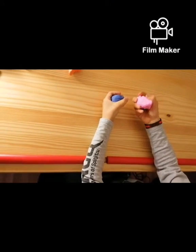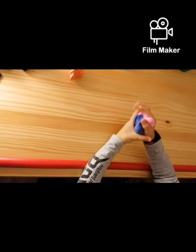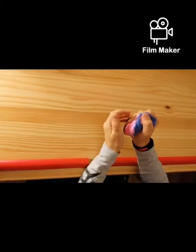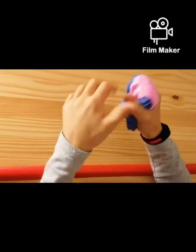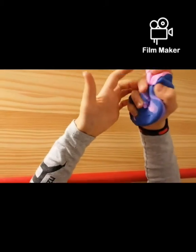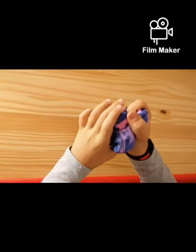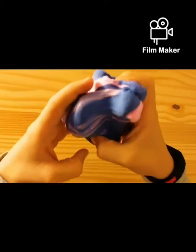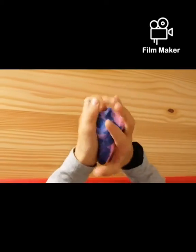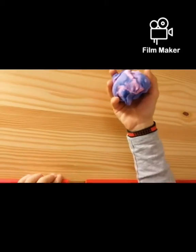Now we have two of these and we're going to mix them together. It feels more thick — very thick — and at the same time it feels harder to press. This is the color it makes with pink and purple.